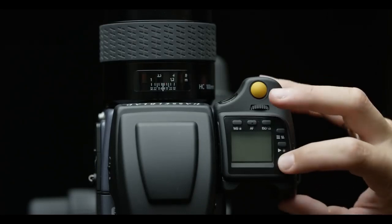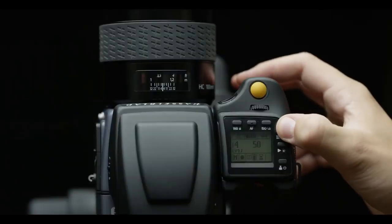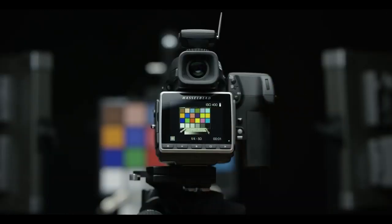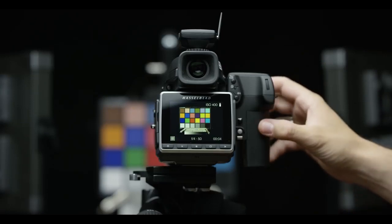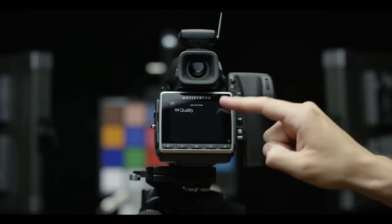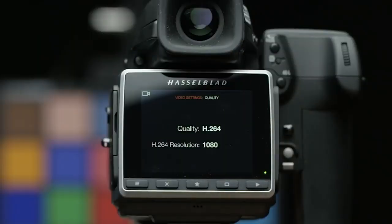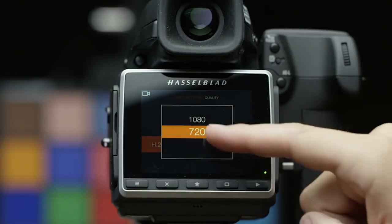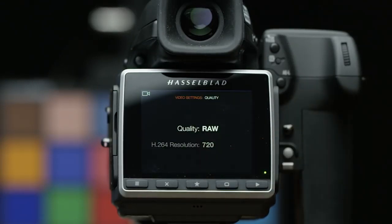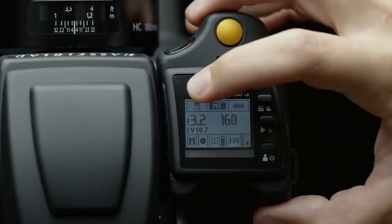Medium format is known to produce a really beautiful look by expanding the field of view. To operate the camera: you turn it on, wait for it to boot, then switch to video mode by pressing and holding a button on the top. You switch into live view mode and from there start your recording. In the video settings you can choose between RAW recording and H.264, with options to shoot in 1080 or 720 — RAW is always 4K. There are no options to choose frame rates or bit rates; the camera is always shooting at 24fps. You can choose ISO and color temperature.